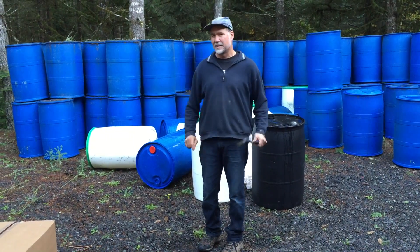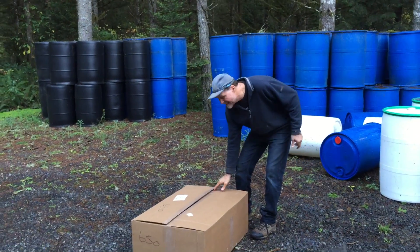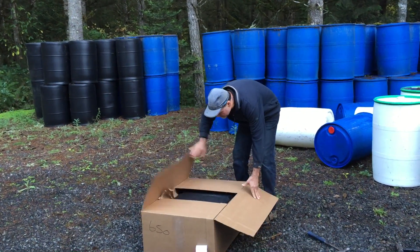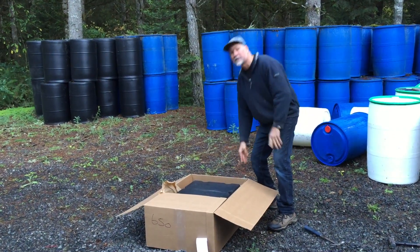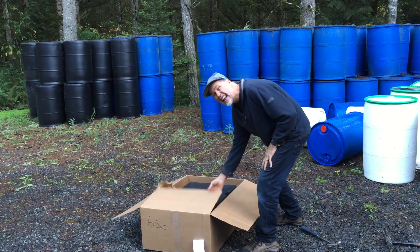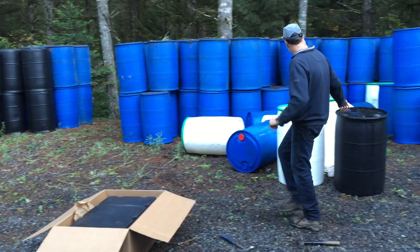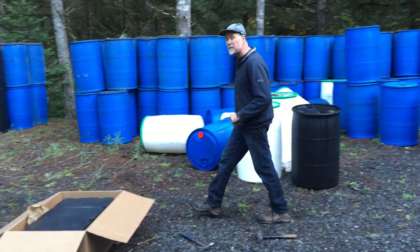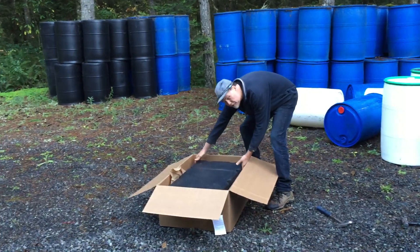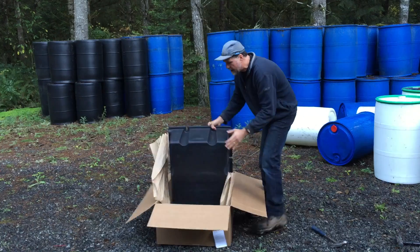Now, ladies and gentlemen, I have here a brand new TaylorMade Dock Club. We just had it delivered by UPS, ordered it off Amazon.com, Amazon Prime. $120. I need to mention that we paid about $10 a piece for these used polyethylene barrels. We paid $120 for this Dock Club. So let's take it out of the box here.